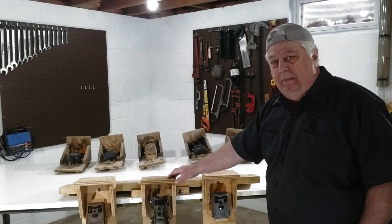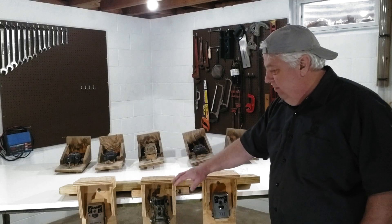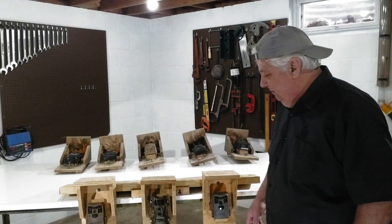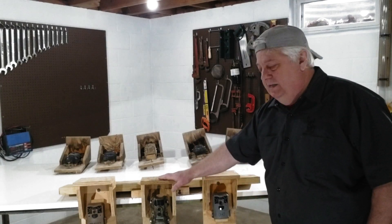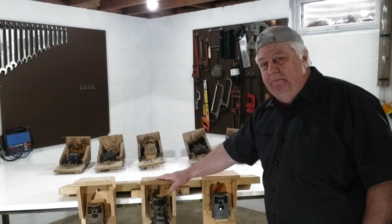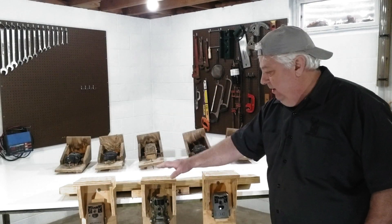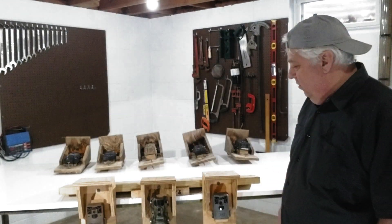I cover them up a little bit — you can hang them right on a tree and they work that way, but I cover them up and I get a little more life out of them this way. This helps to shade some of the light. When you have a bright sunny day and the sun's right above you, it helps to shade some of the light off the camera lens.